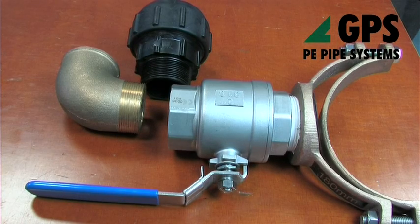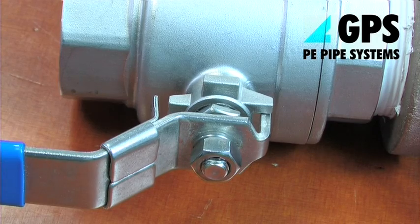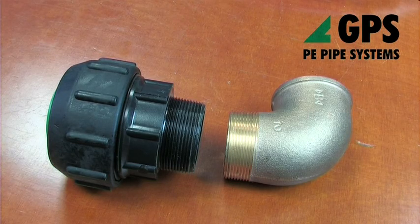The fittings consist of a 63mm gum metal ferrule, together with a mechanical male iron compression end connector. A gum metal 90 degree male iron to female iron elbow is available as an optional extra.